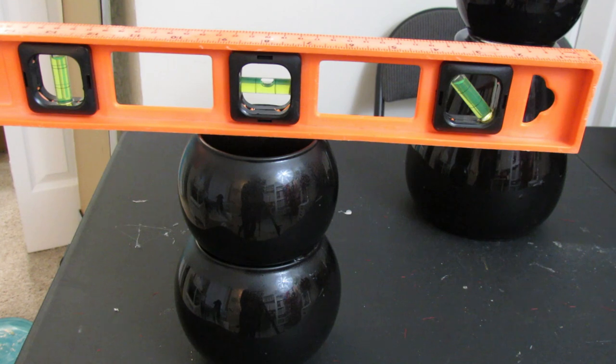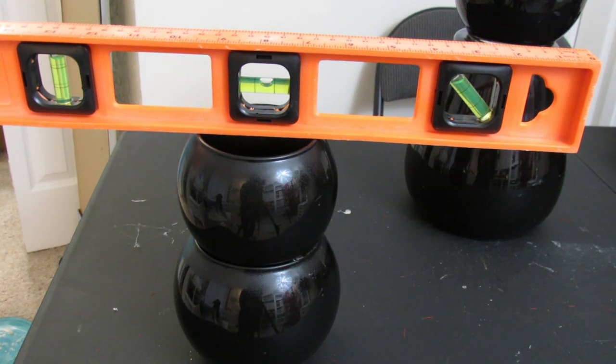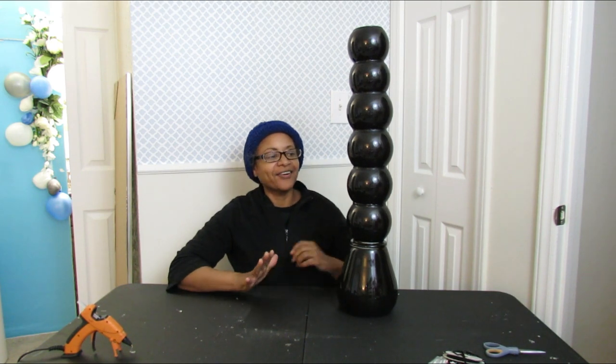Keep checking with the leveler as you add bowls to make sure everything is leveling correctly. The adjustment time for leveling is before the glue gets super tacky and you can no longer move it. Excuse my grandma hat — it's super cold outside and I've got errands to run, so I'm keeping my wool hat on. You're not going to get me all glammed up in these videos because I'm working hard on DIY projects.